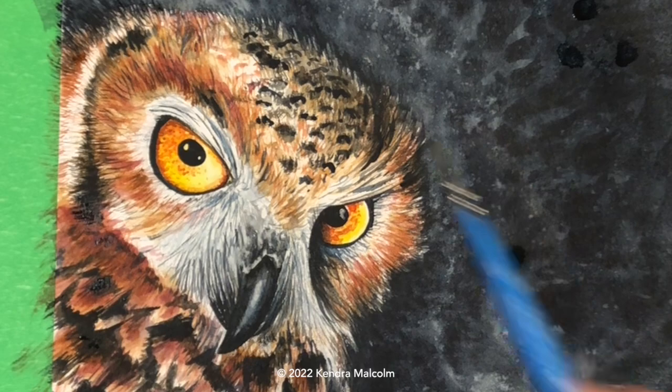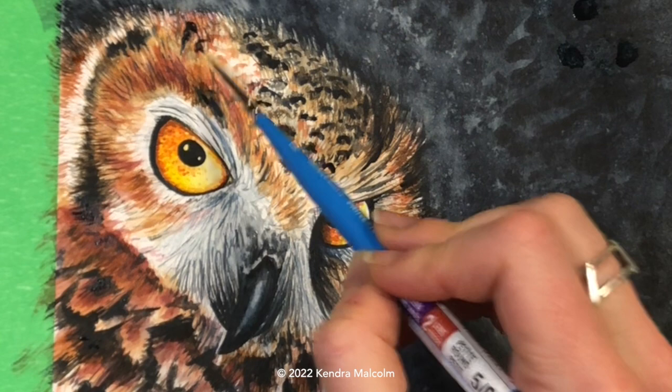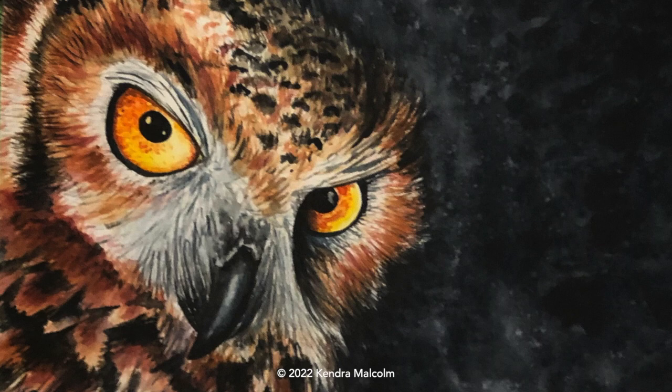Just a few little spots on the face that I think need a bit more attention — the body's pretty much done now. I forgot a few little dark areas right above the brow, just adding those in. And yeah, I think we're looking done here. Here's my cute, a little bit judgy owl — but I love it. I love the intensity of the eyes, and see that highlight on the beak really popping.